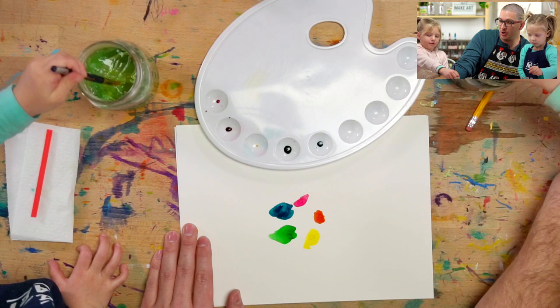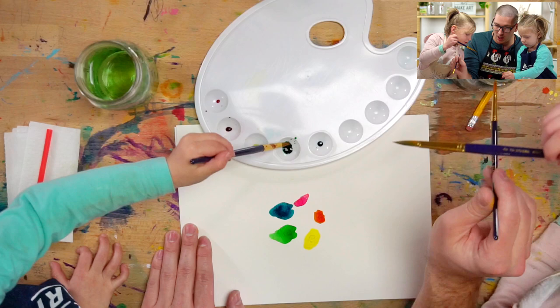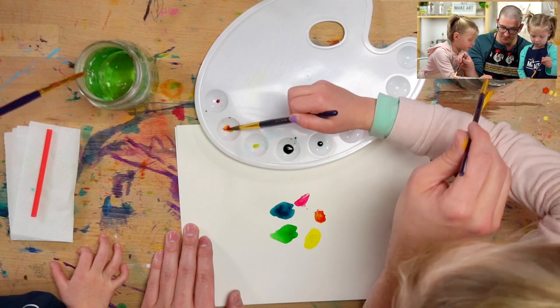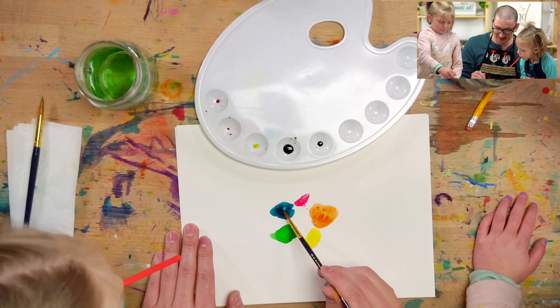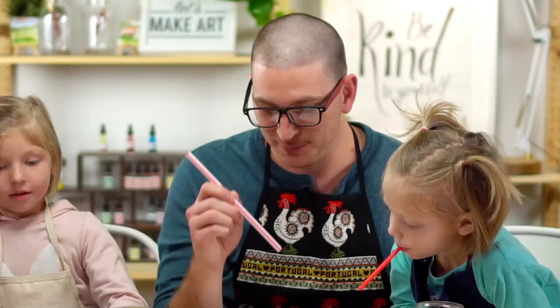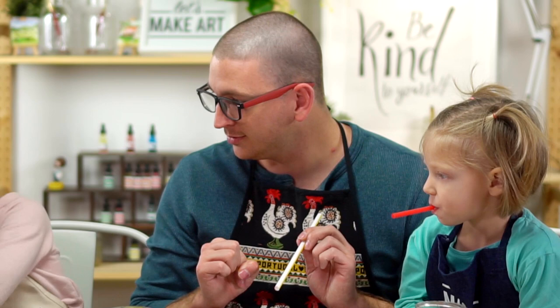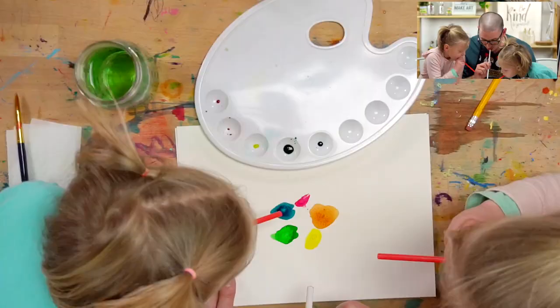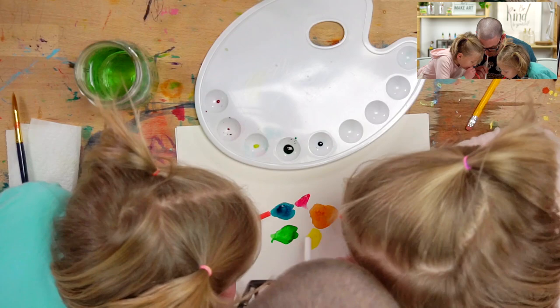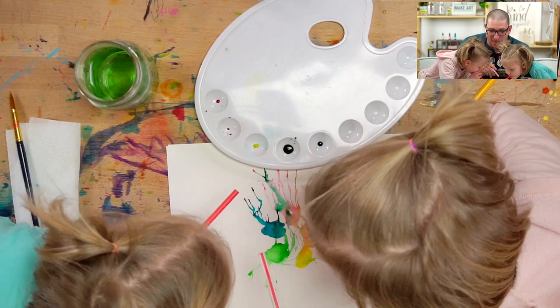Now let's get some more water. Let's put some more water on our yellow real quick. I think we waited too long, but that's okay — I think we can do it. Get your straws ready. We're going to need some more orange. It's drying, it's drying — where's my straw? Ready? Go! Oh my goodness, look at this!